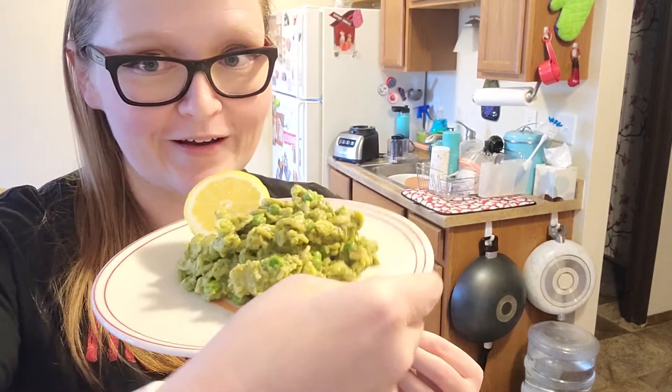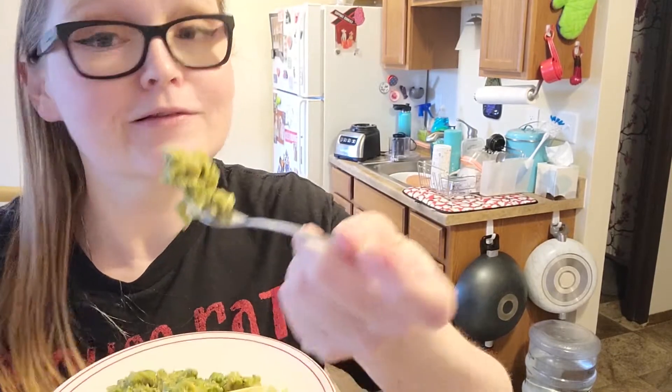Hey y'all, on today's little foodie adventure we made pistachio pesto pasta and let me tell you guys, it is so fresh and so easy and it was super quick. This is the finished product. Let's go ahead and give it a taste. Whoa guys, that is super bright — you immediately taste the freshness from that pesto and then that creaminess from the parmesan cheese and the avocado. It is like a bright summer day in your mouth.